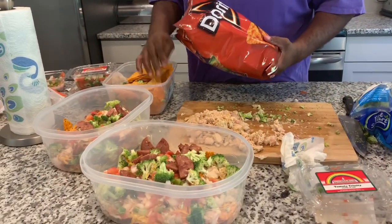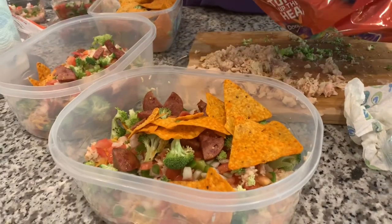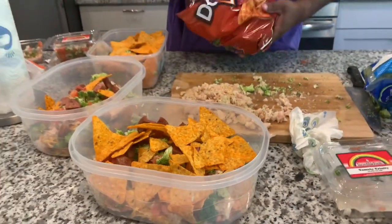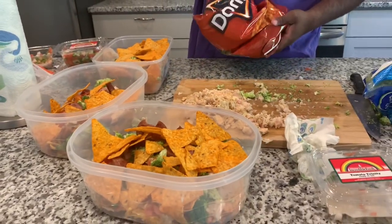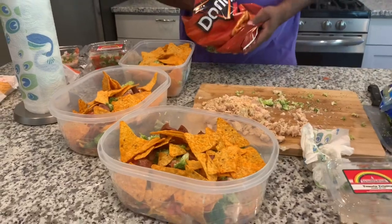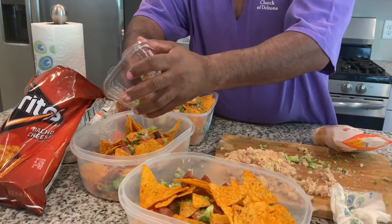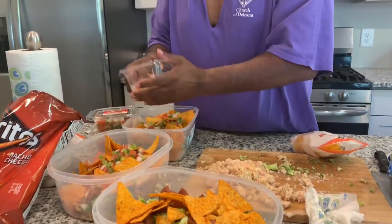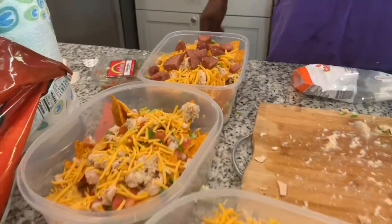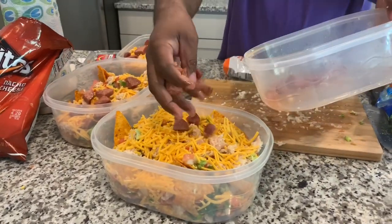Now he's adding another layer of Doritos on each one. We've got it piled full of tuna, chicken breast, broccoli, tomatoes, onions, peppers, and cheese. We're just going to continue to layer it — he saved a little sausage to put on top. There's more onions and peppers, more tuna and chicken breast. We're getting to the end of the layers, and then you put them in the microwave a little bit to let it all meld together.